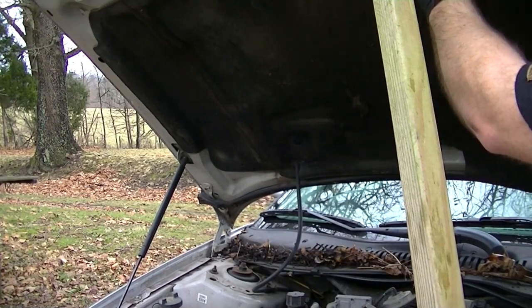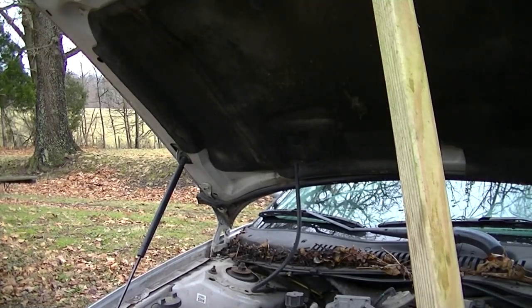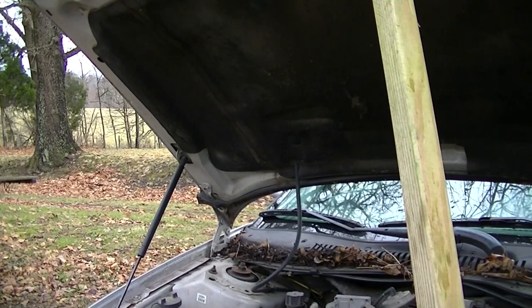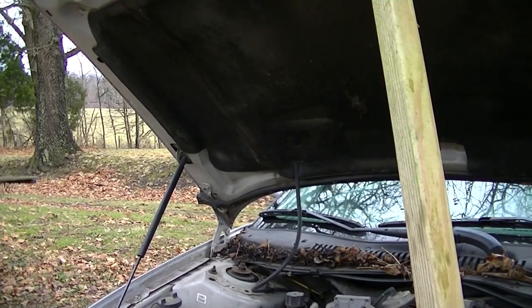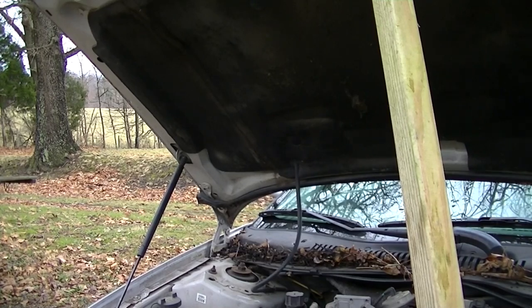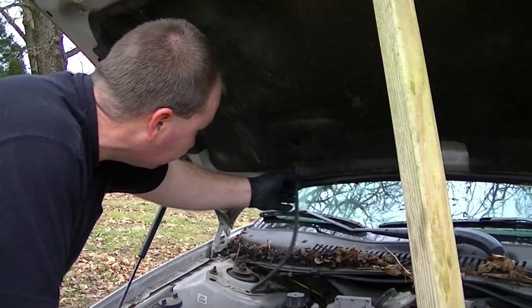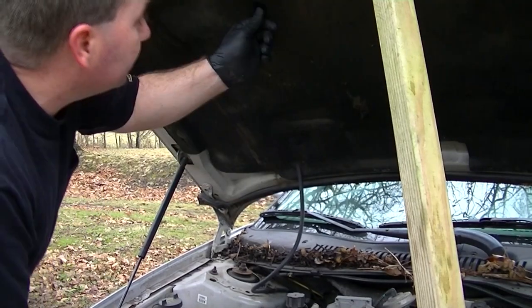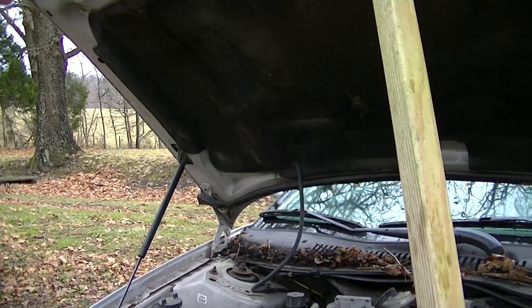My friend with the Ultra Classic 1987 traded for a '91 Mustang GT the other day — a 5.0, of course, an OD car. As soon as I get a chance to get over there I'll make a video. He's been kind of busy with the holidays; I talked to his wife this morning and she said they had a lot going on, so there's no telling when I can see him.